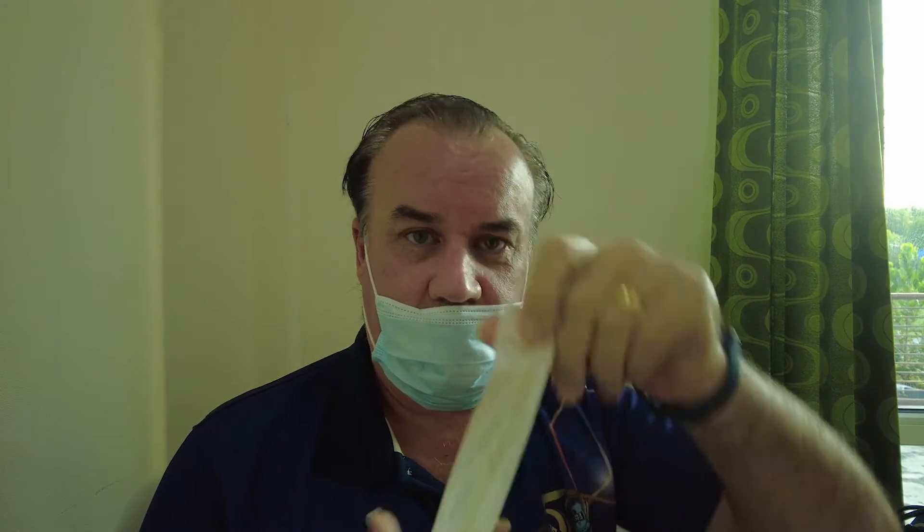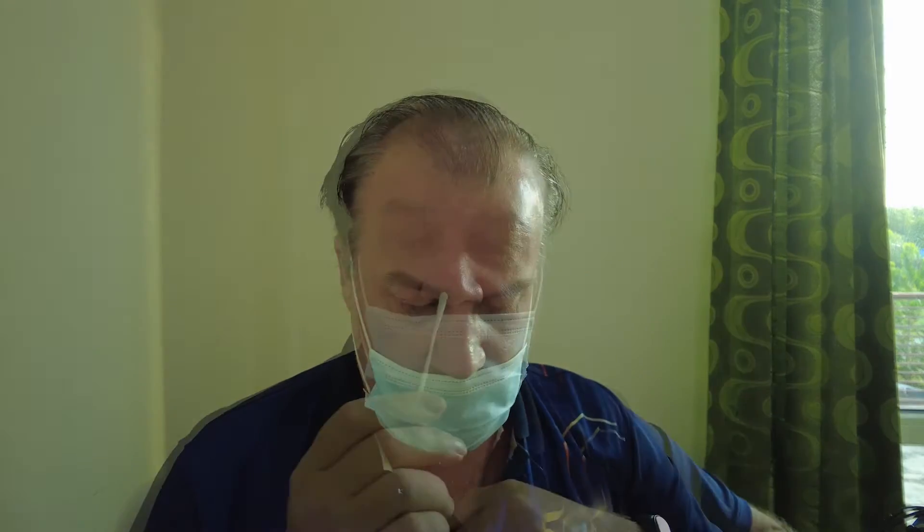Take the swab and insert just the tip into your nostril. Rotate around your nostril 5 to 10 times. Now repeat in your other nostril.